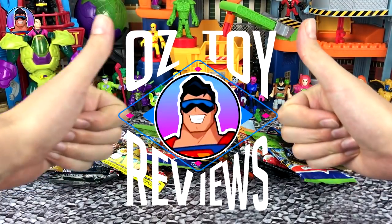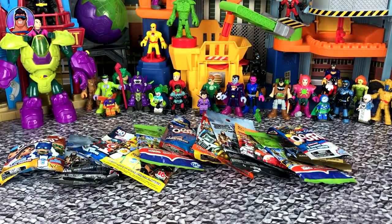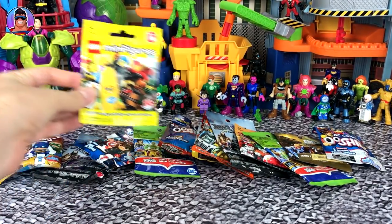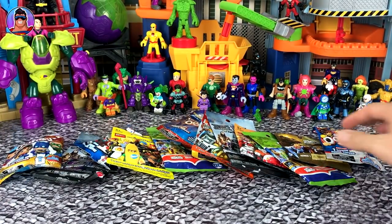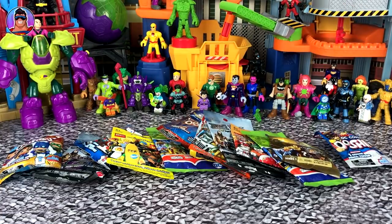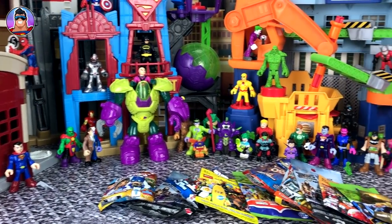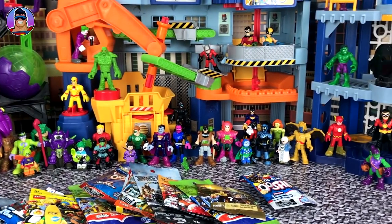Hello and welcome to Oz Toy Reviews. It's your old pal Oz here again today and we are still going through all the old Ooshies I have lying around the place. When cleaning up my studio I found I've got a ton of Ooshies for old series which I'm never going to do a dedicated video about. So because we're not going to use them again, we might as well open them all up now and make a fun video out of it. I'm also using the set from the recent treasure hunt movie.